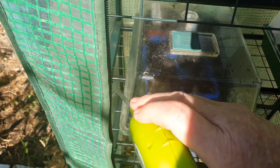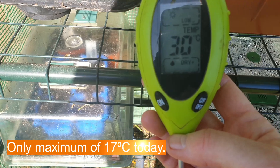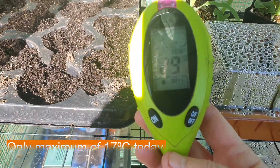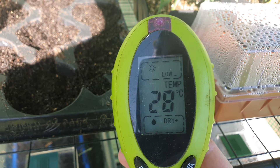I've had this thermometer in here for only a few minutes and it's reading 30 degrees — it's actually quite warm in there. It's just dropping down a bit now that I've opened it up, but that would have kept them warm all night.